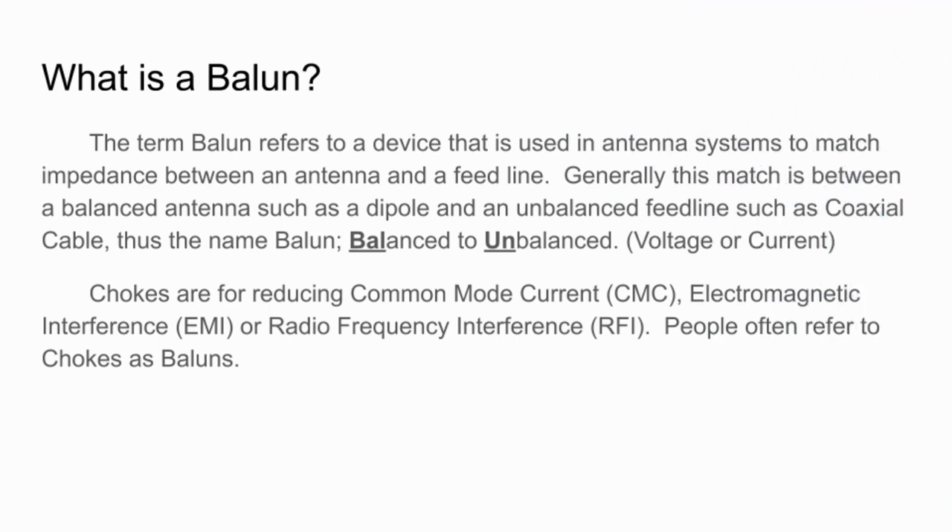I realized I might be using some terms not entirely familiar to everybody, so I wanted to answer the question: what is a balun? Basically it refers to a device used in antenna systems to match impedance between an antenna and a feed line. Generally the match is between a balanced antenna such as a dipole and an unbalanced feed line like a coaxial cable — that's where the name comes from. Balun is balanced to unbalanced. A balun can be either a voltage or a current balun. Typically these days most folks prefer a current balun, but we'll get into that in a later episode.